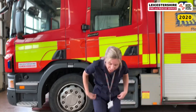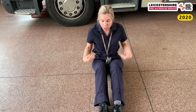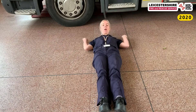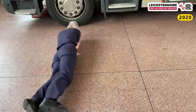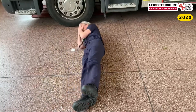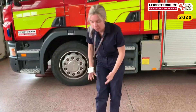So imagine that your clothes were on fire. I've stopped, I've dropped on the floor, and I'm going to cover my face with my hands to protect my face — because flames go upwards, we need to protect our face. So I've stopped, I've dropped, I've got my face covered, and I'm going to roll. Then we roll as much as we can to get the flames out of our clothes.